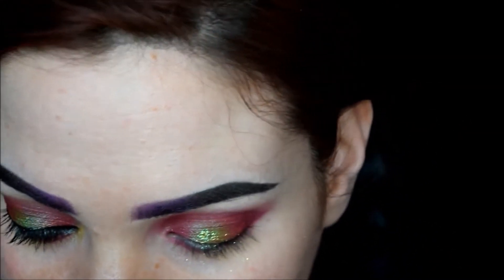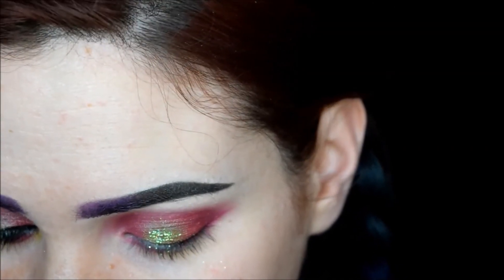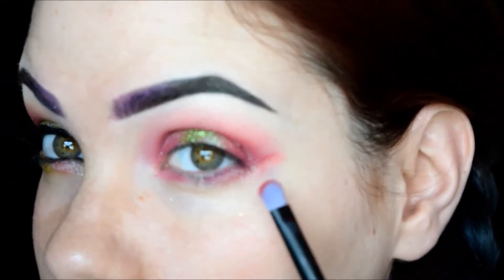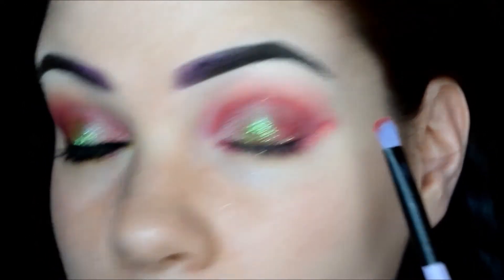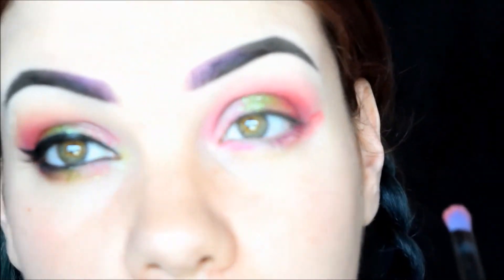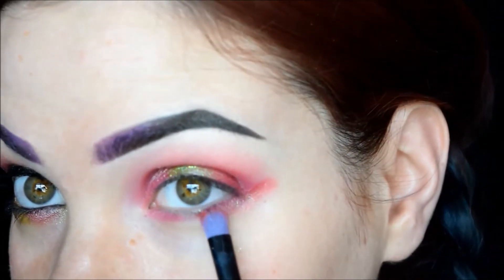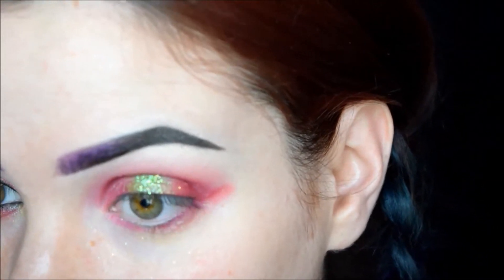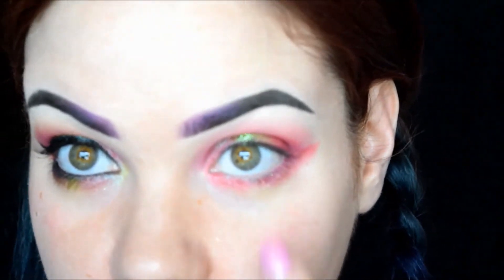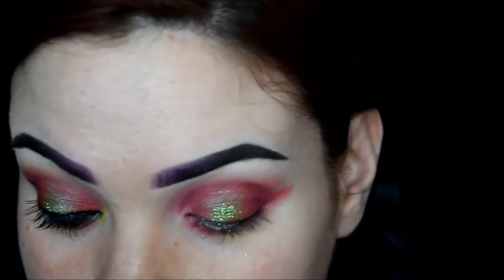Then I'll go back into that pink shadow we used on the lid and go over the lash line. I'm not worried about how it looks right now because after I do my wing I'm going to wipe it with a makeup wipe to make it look almost like a double wing. Then in the center part I'm going to put He Slimed Me.